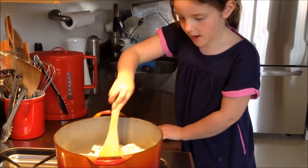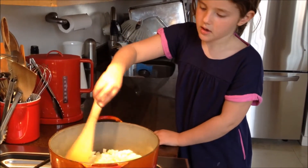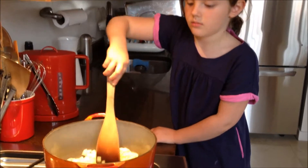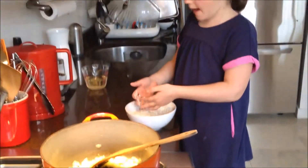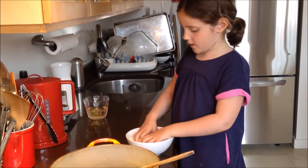I'm sautéing my onions in a pot with olive oil. Once the onions are translucent, you can add your rice and then add your white wine.